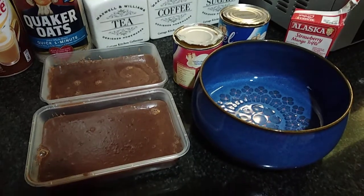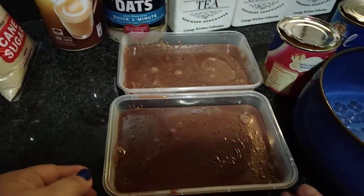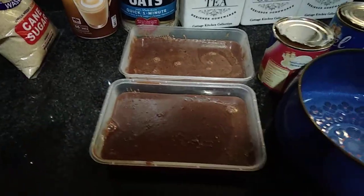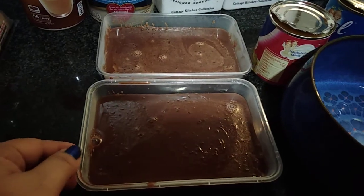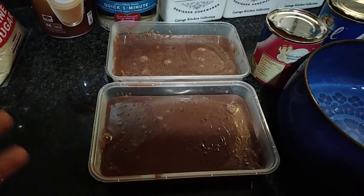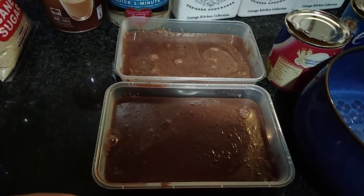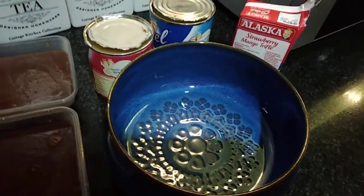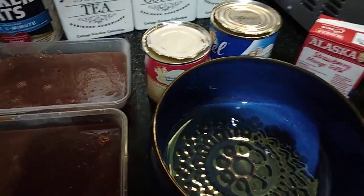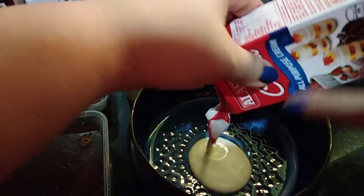While waiting for the sago or tapioca, I'm letting the two containers cool down so that once the Milo jelly hardens, we can go ahead and slice it into cubes. I also prepared another bowl for the mixture of all-purpose cream, which I'm working on right now.